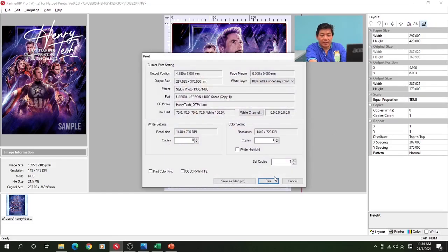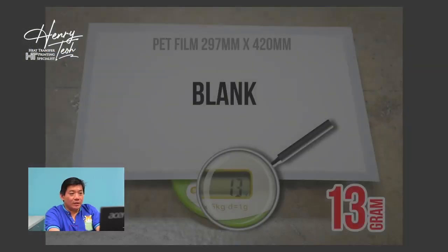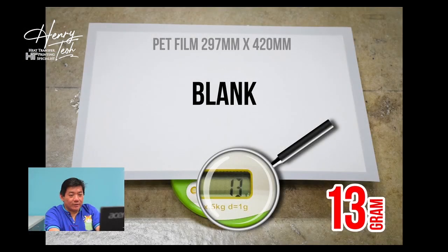Keep calm and calculate your DTF printing cost, because you must know your printing cost — then only you can know your margin and calculate your return on investment. That's very important. Before I start printing, I take a blank back frame, go to weigh it, and I get 13 grams per A3 back frame.